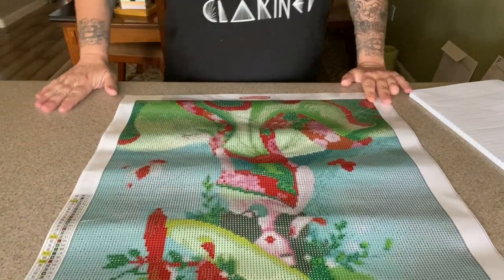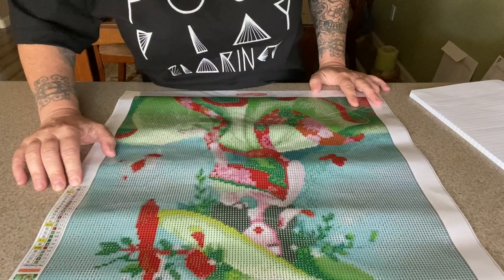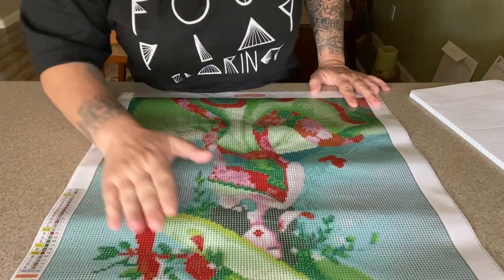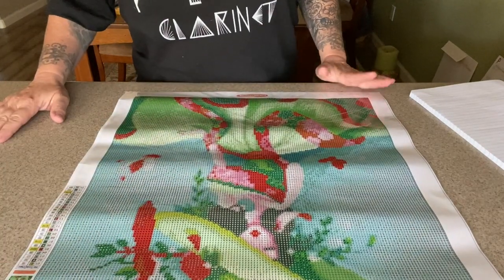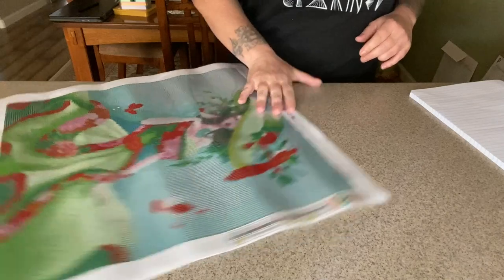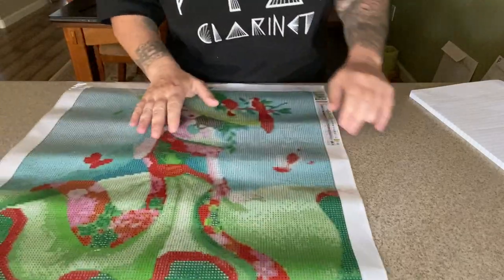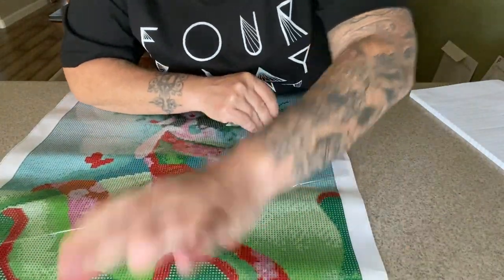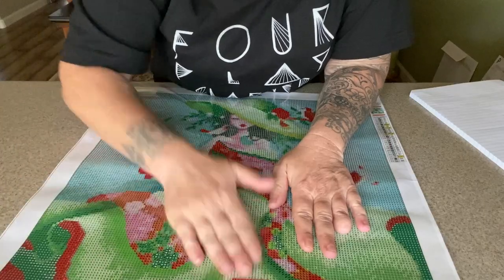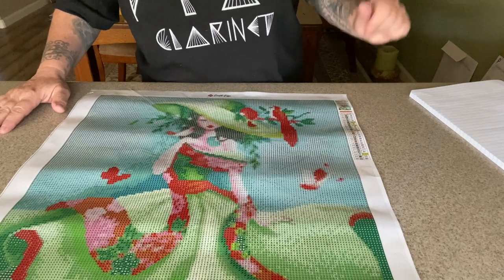At the top they have the Craftiease branding, then one schematic, one legend with a thumbnail, the model number, and the name 'Girl in Green,' and the size 40 by 40 centimeters. Interestingly, the description on the website says 21 colors with two ABs, but looking at the legend it says 25 colors — and counting, it actually has four ABs, not two! I see that as a pleasant surprise. Any kit that has ABs in it, I am here for.